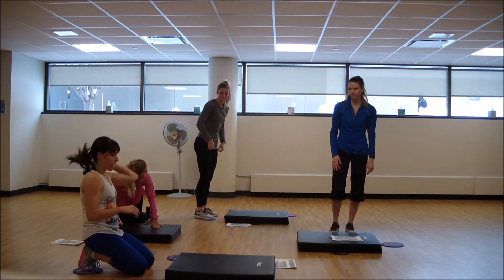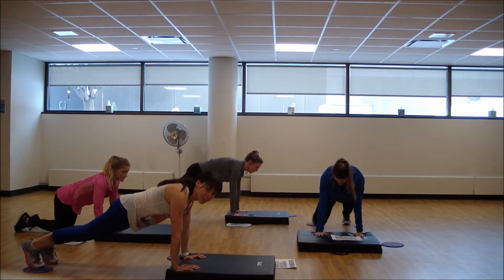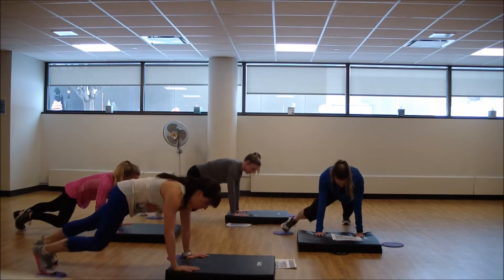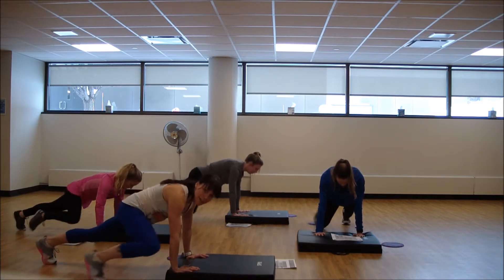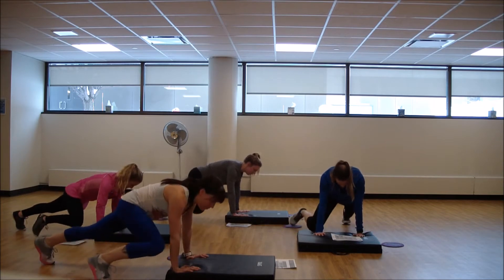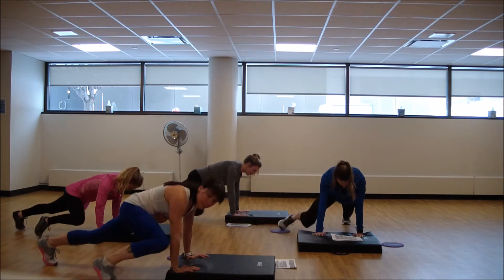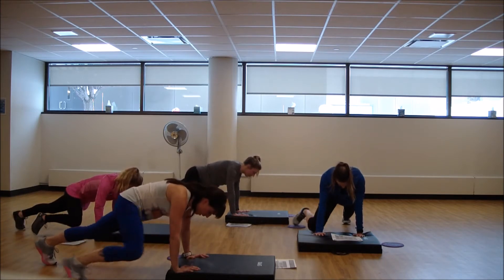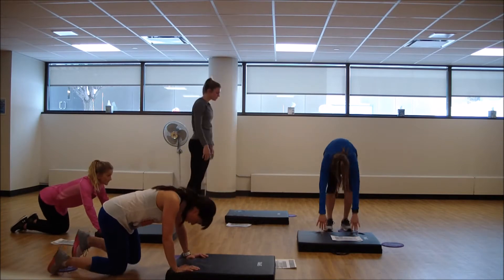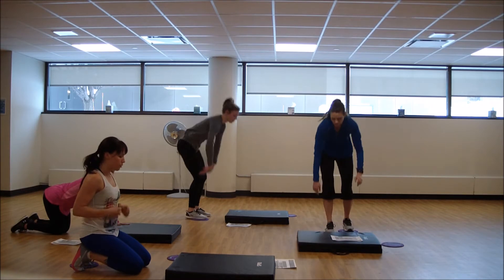We're going to do one more on this side and then we'll switch to the other side. If you want some upper body, you can throw a little push-up in there with the knee pull or just keep it lifted. Exhale to pull, inhale lengthen back. We're going to switch that glider over to the other foot — two more in that plank position. We're getting that core.